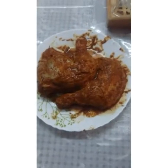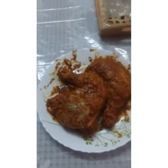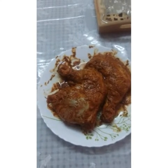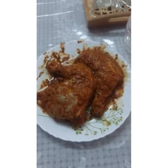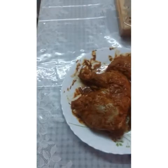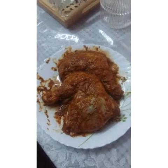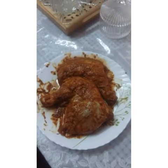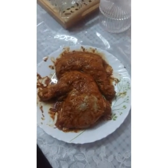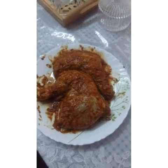Hi friends, we are ready to grill the chicken legs. We are going to grill it. I have the leg pieces in the pan — I will grill and fry them. I will cook the two leg pieces in the pan and complete the grill.